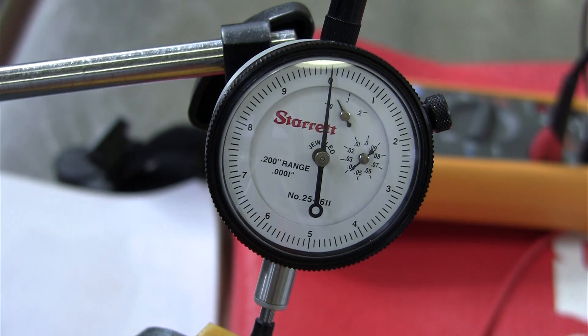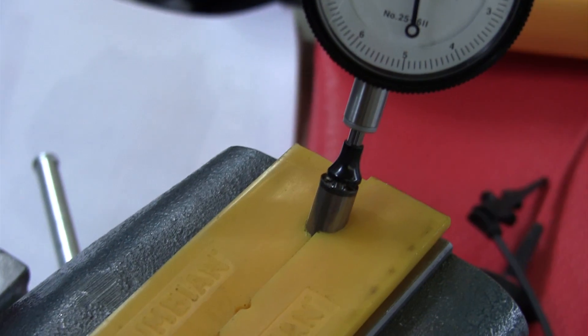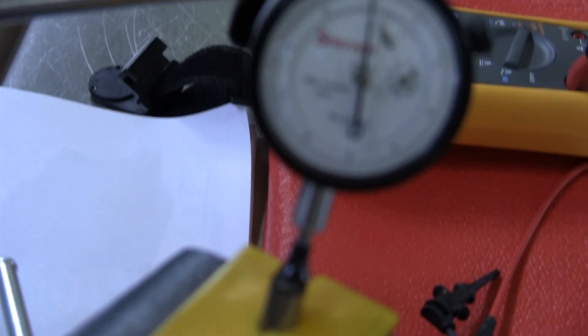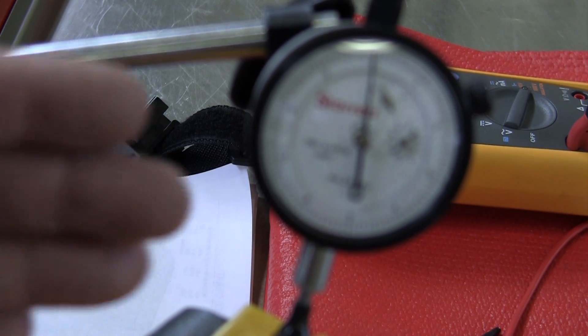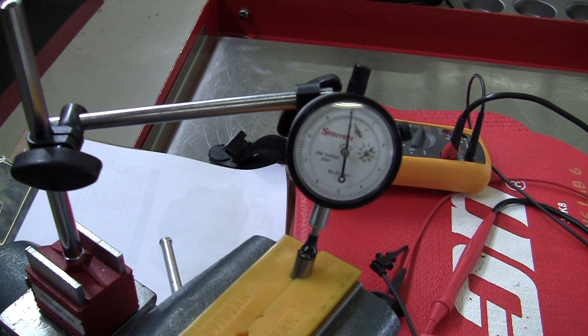We'll get zero right there. We are going to measure the travel of this piezo — spelled P-I-E-Z-O, pronounced 'piezo.' I was taught years ago to say 'P-A-Z-O,' but it's apparently 'piezo.' We are measuring on the top of the fuel injector piezo crystal stack, looking at the dial indicator.